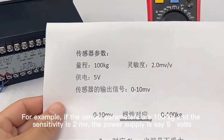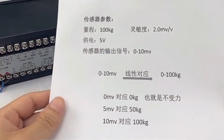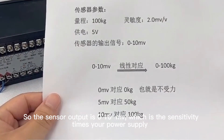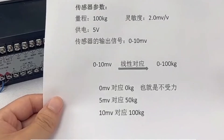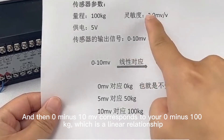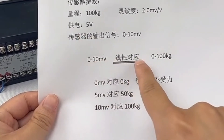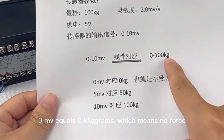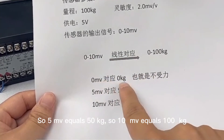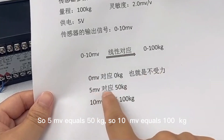For example, if the sensor parameters are 100 kg and the sensitivity is 2 mV/V, with a 5V power supply, the sensor output is 0 to 10 mV — sensitivity times supply voltage. So 0 to 10 mV corresponds to 0 to 100 kg, which is a linear relationship. This means 0 mV equals 0 kg, 5 mV equals 50 kg, and 10 mV equals 100 kg.